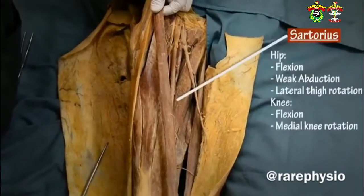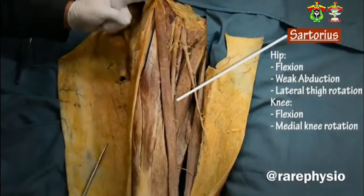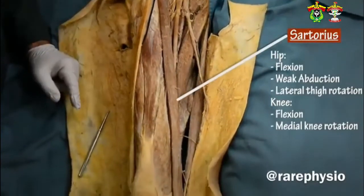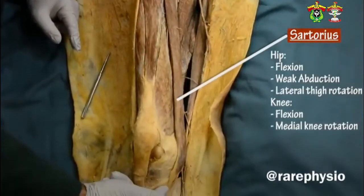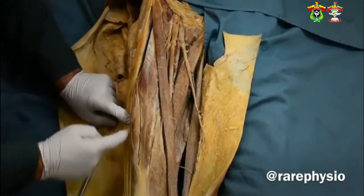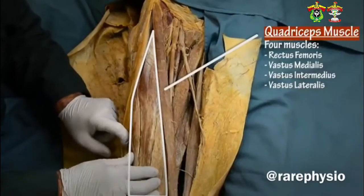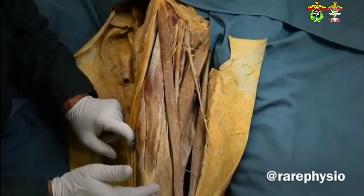Sartorius, or the tailor muscle, which is the longest muscle in the human body, from the ASIS all the way to the upper medial leg. Then lateral to the sartorius, we have the quadriceps muscle, but each head of the muscle is considered as a separate muscle.